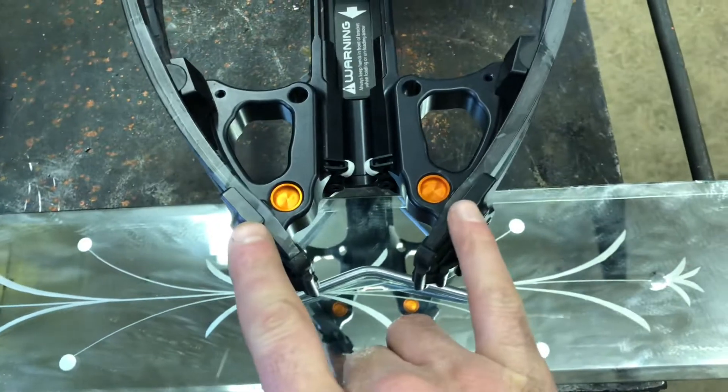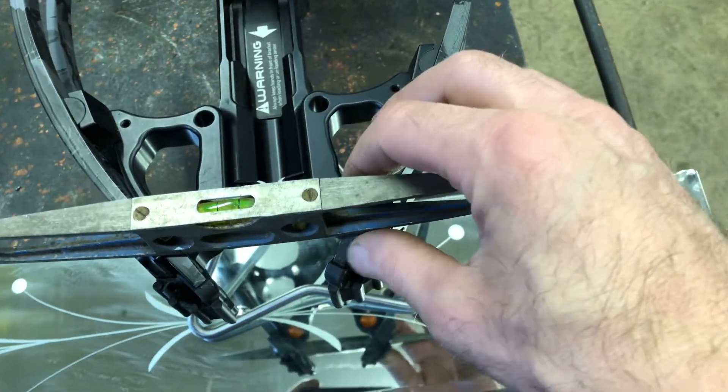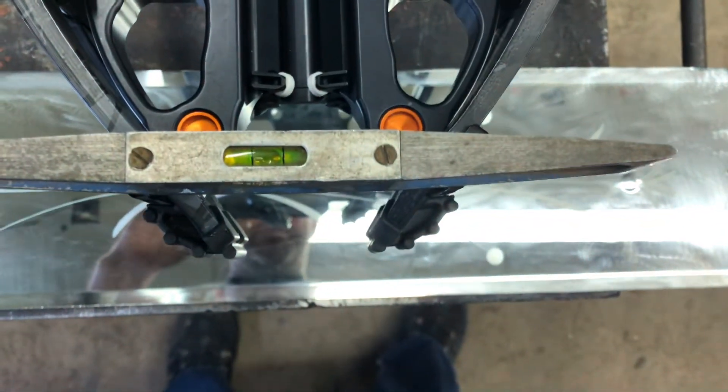And then next you're gonna take it up to these two points here and here on your crossbow, or two points on your crossbow that are gonna be level. And then you want to see that your bubble is in the same place as it was before.